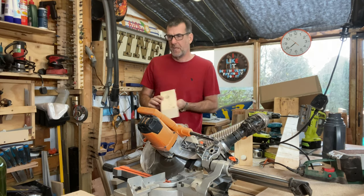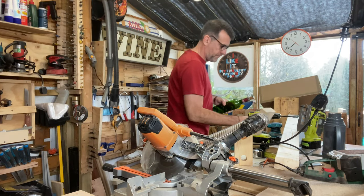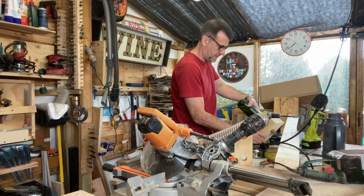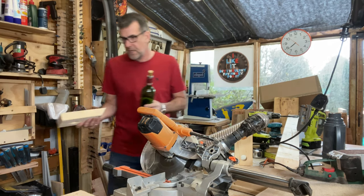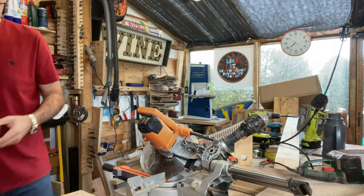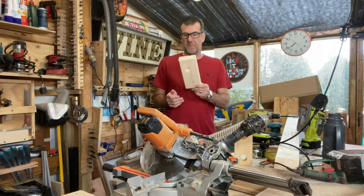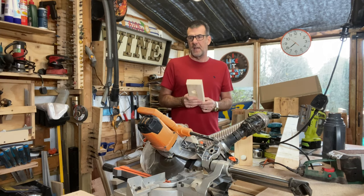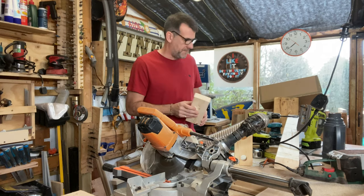Of course I'm not going to make you watch all the sanding. But there we are — no fiddling, no anything else, just straight in. So that works, we've got the good angle, the right angle. We'll just finish this off and the final photo will be there so you can see the finish.